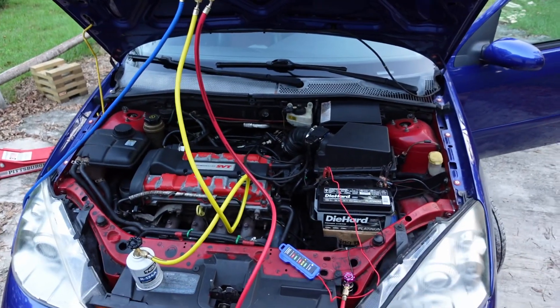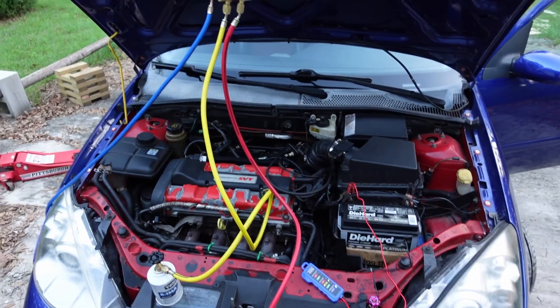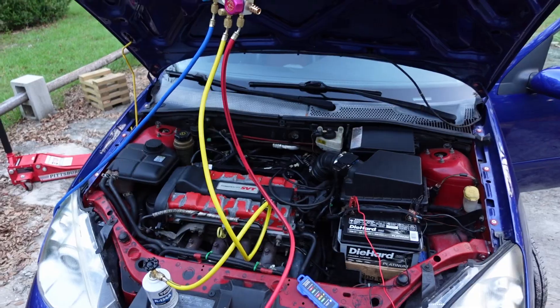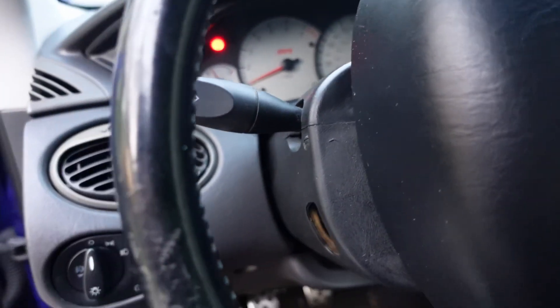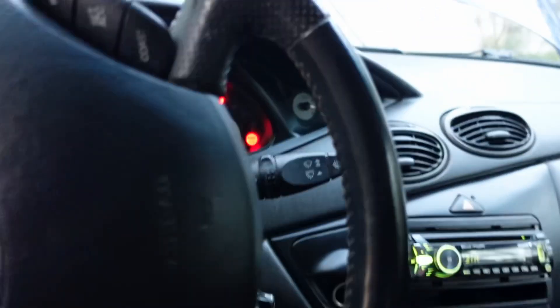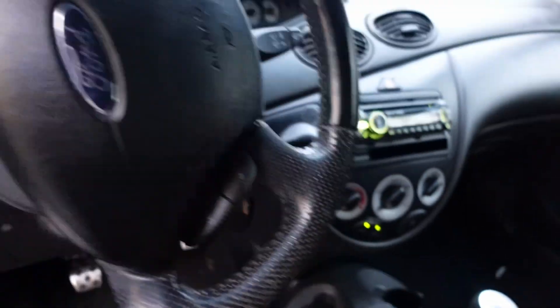I've driven the car about 100 miles since then with no issues. The check engine light has not come back on, no codes are showing back up — sounds promising. Next we just gotta get some AC in there. You can see there's still no check engine light — that other light is just the door light, seatbelt light, and brake light because the brake's on.